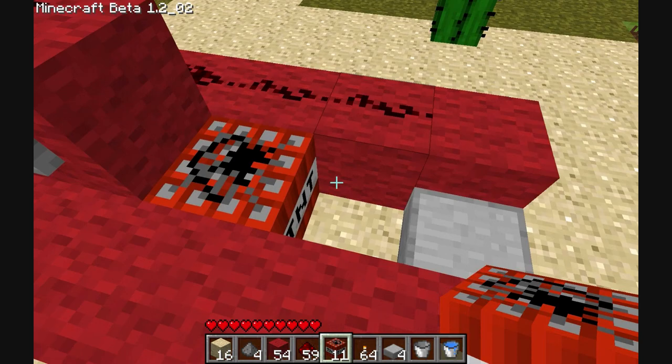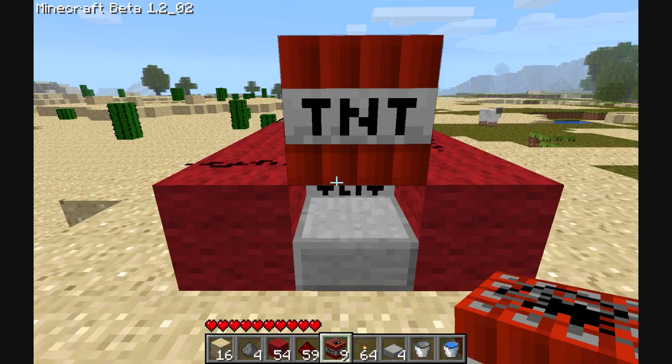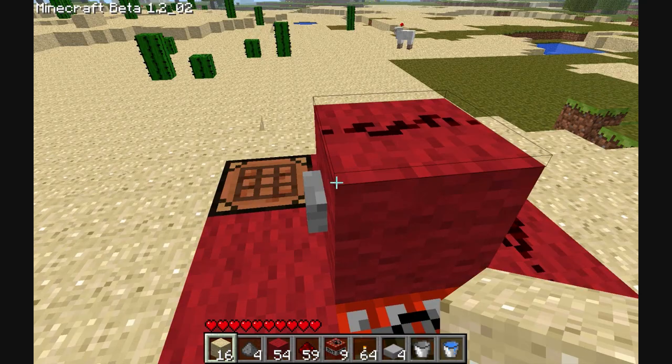Now, you put a TNT there. Make sure you don't put it underneath there, because otherwise the water gets wiped out. Another TNT there, and then one on top of there. Now, that is your ticket to amusement.